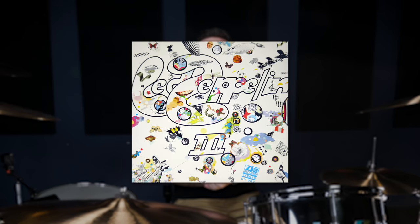Next up, we're looking at the opening track from Led Zeppelin III, 'Immigrant Song,' which is one of Bonham's most famous drum grooves. This one has a really syncopated 16th note kick pattern, and the whole groove sounds like this.